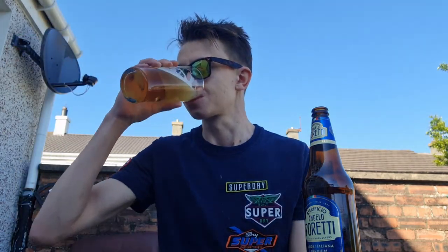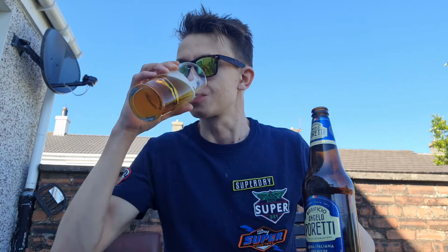My final score. Biscuit. Bready. Zingy. Bitter. Hoppy, hoppy, hoppy. It's getting a wee bit chilly now because I'm in the shade area — the sun has gone over my roof. I'm going to give this a 9.3 out of 10. 9.3 out of 10 — that's what I'm thinking.